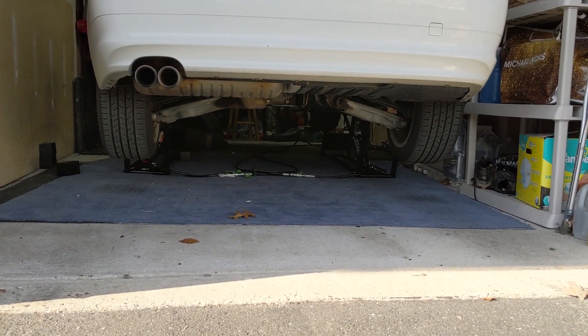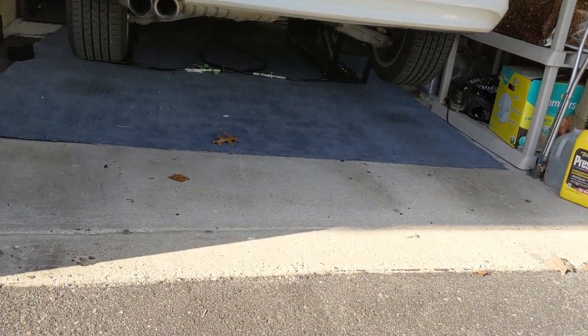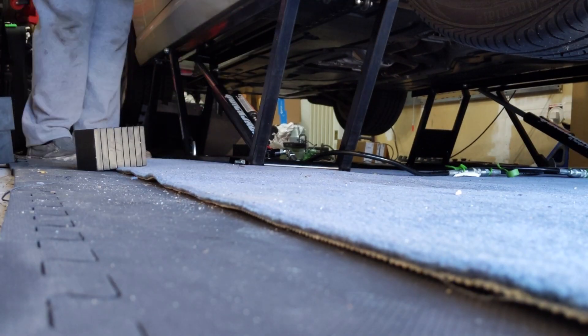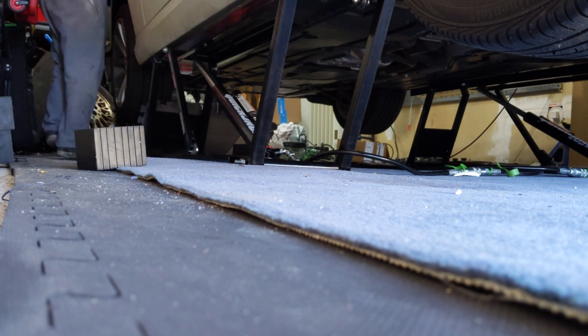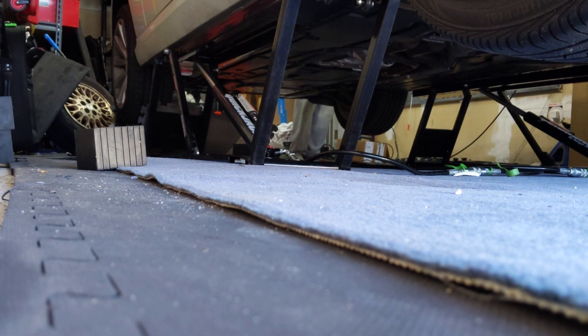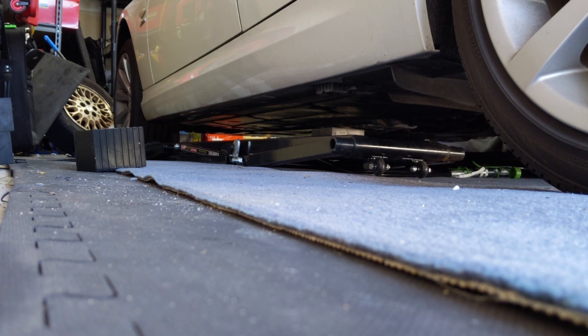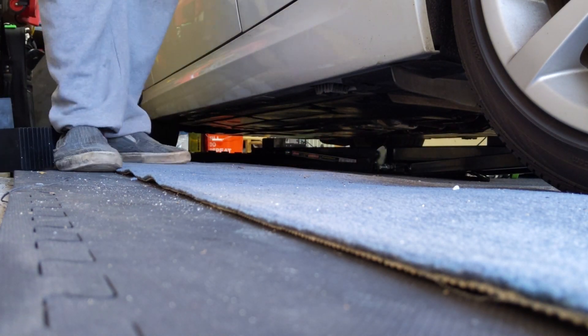As you guys can see — hopefully you can see with the lighting right now — the car is completely lifted up off the ground and locked into place. They tell you to give it a nice little shake, and everything seems to be good. You can see how much space there is — I should be able to get under there nice and easily.